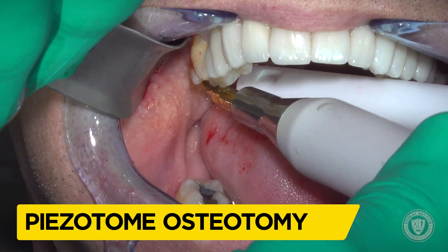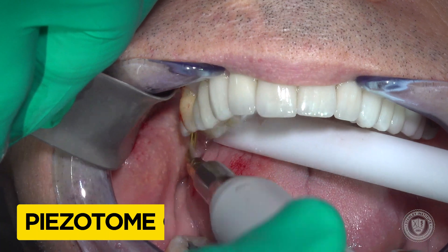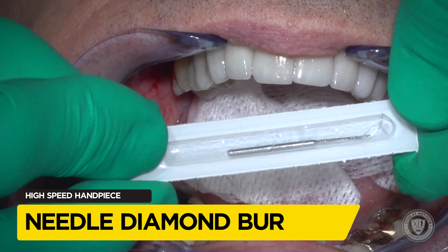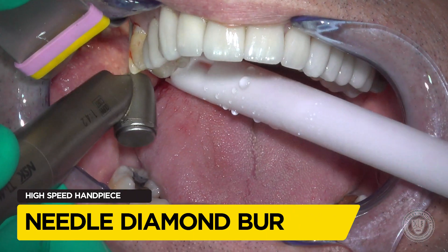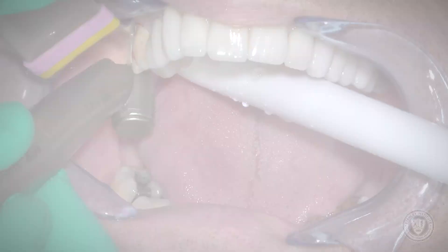The first thing we need to do is retrieve the malpositioned implant. We do that by starting off with a piezo tip — a peritome tip — followed up with a Brasseler 859 burr, which is a very, very thin diamond burr that's helpful for root tips as well as removing implants.